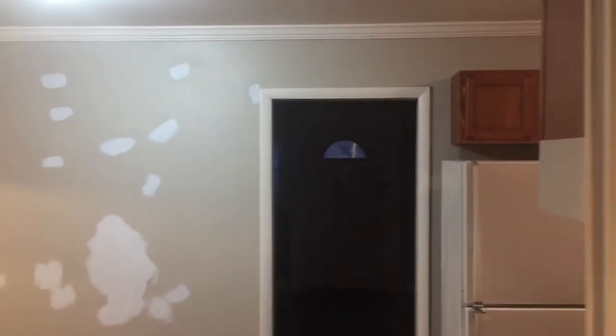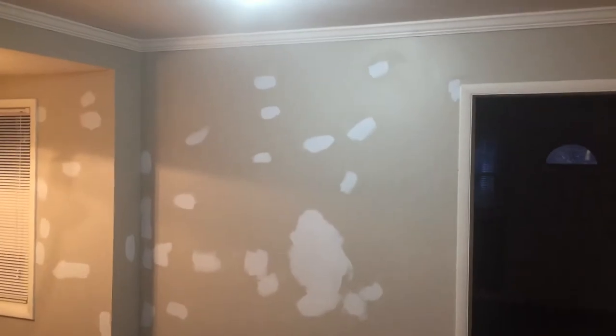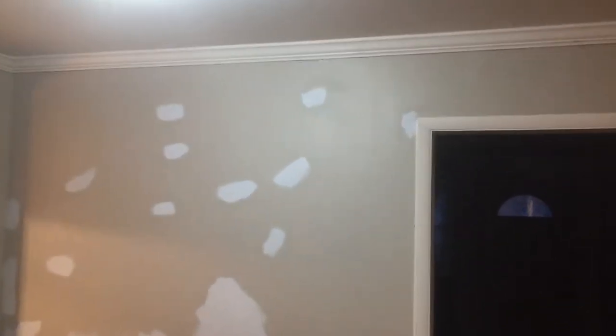Here we are in the mother-in-law's suite at the Oxley residence and we are going to run you through some things on the trim. The first thing we're going to want to do here as a next step — I'm going to zoom in there a little bit — you can see that the trim needs to be caulked.